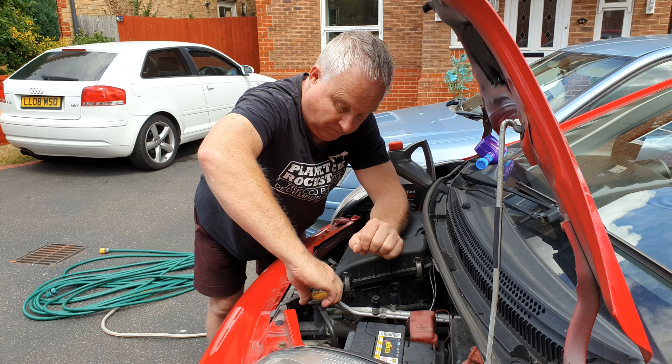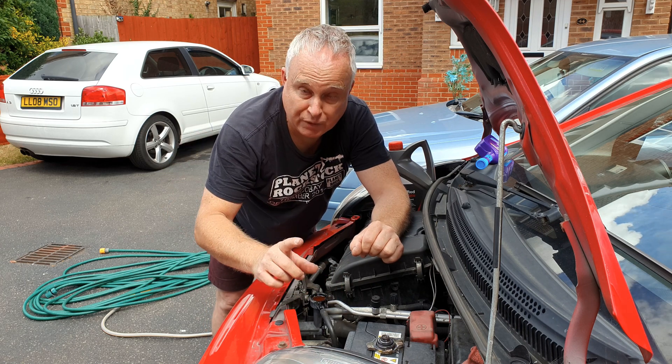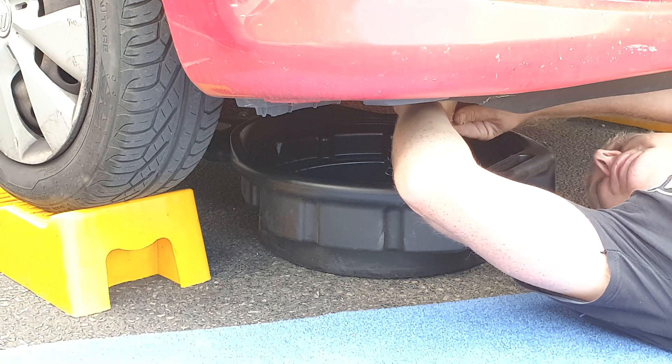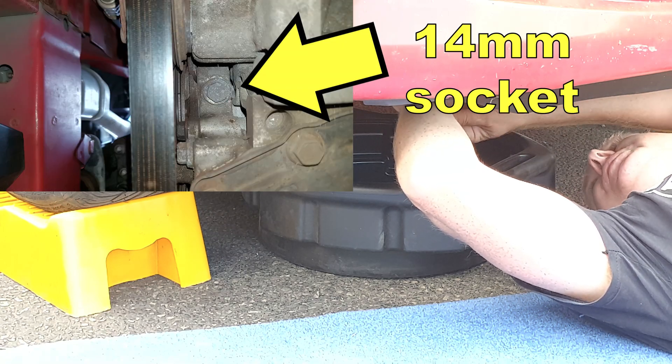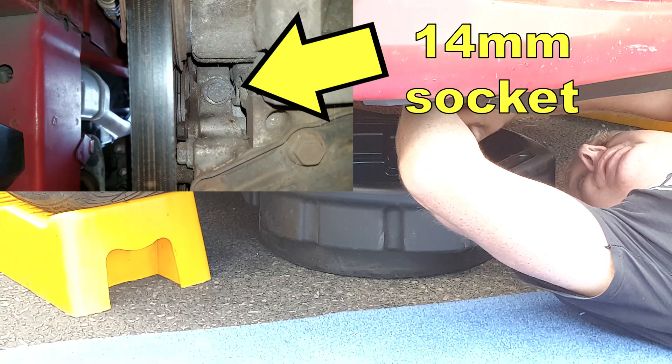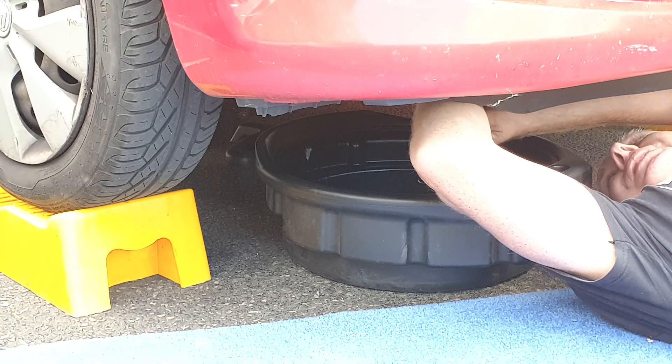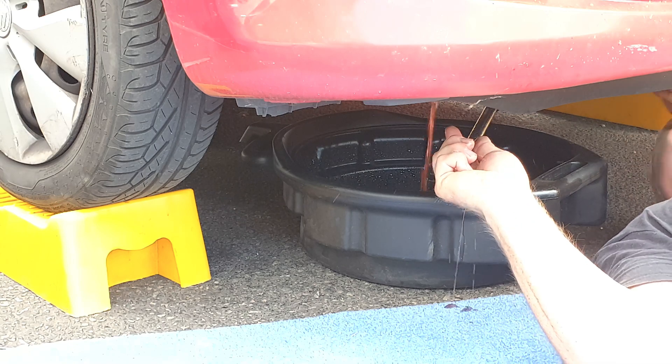Take the radiator or reservoir cap off and drain the block first if the drain points downwards. On this C1, the block drain is at the bottom of the water pump, just behind the air conditioning compressor, and you'll need a 14mm socket. Remove the drain plug and allow the coolant to drain.